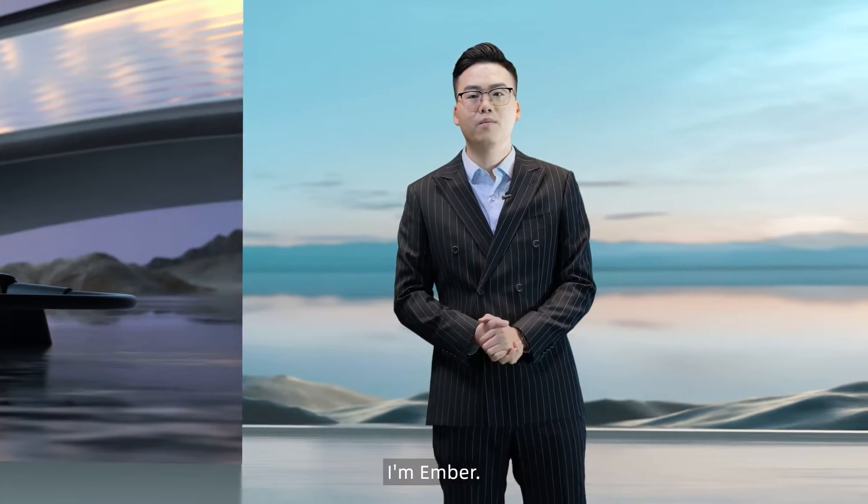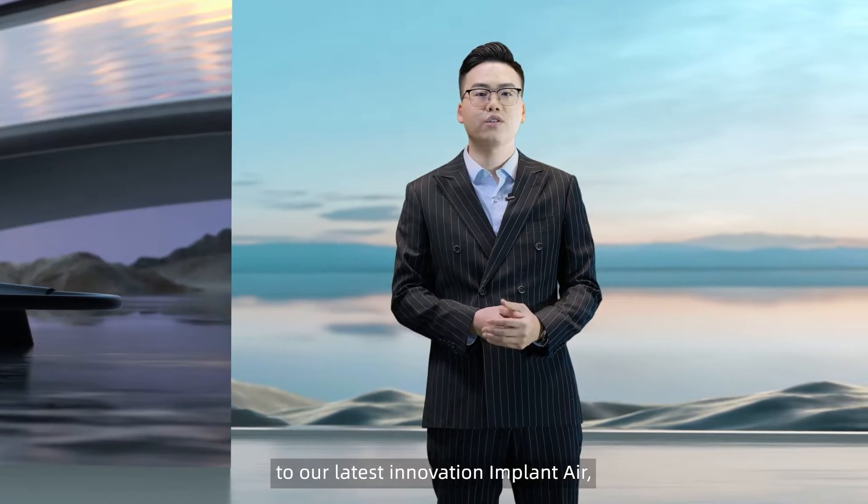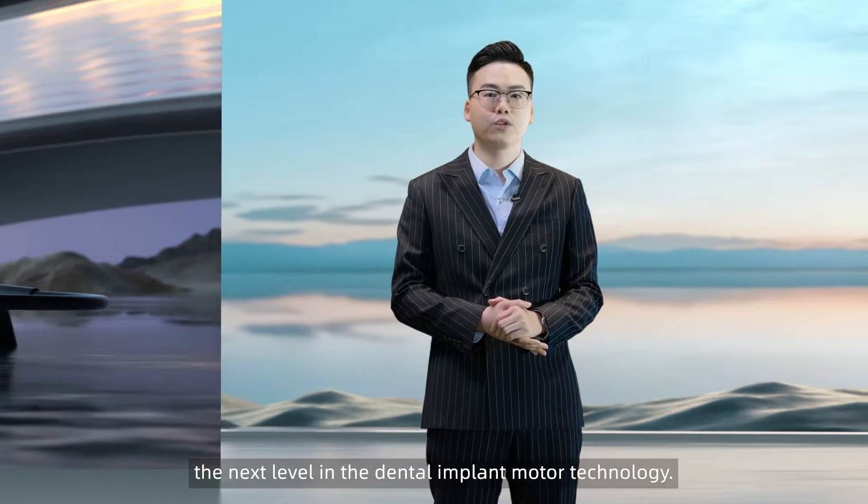Hello everyone, I'm Amber. I'm excited to introduce you to our latest innovation, ImplantAir, the next level in dental implant motor technology.